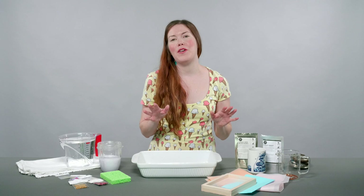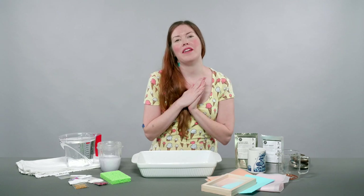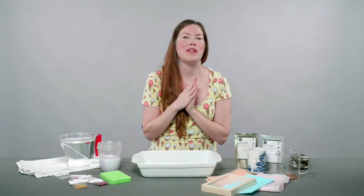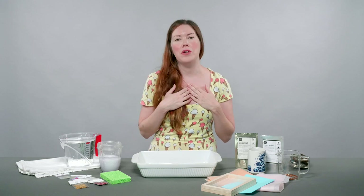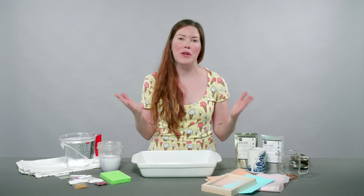Hello! Are you ready to get your craft on? Today we are making handmade paper and it is going to be totally fun, easy, and so gorgeous. My name is Brittany Bly. I'm the founder of Pop Shop America.